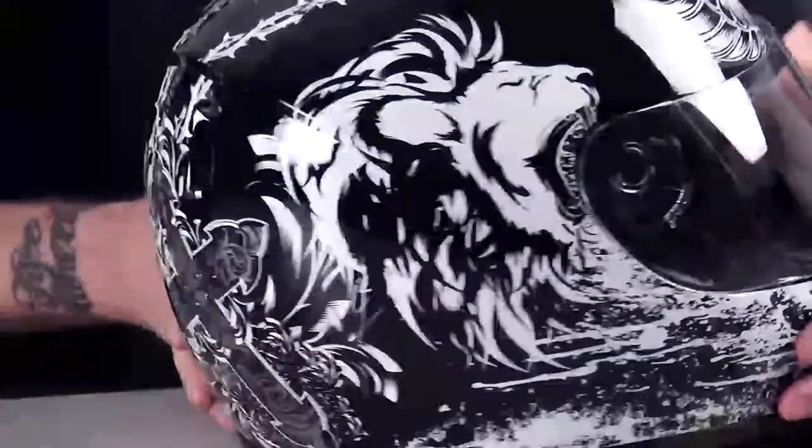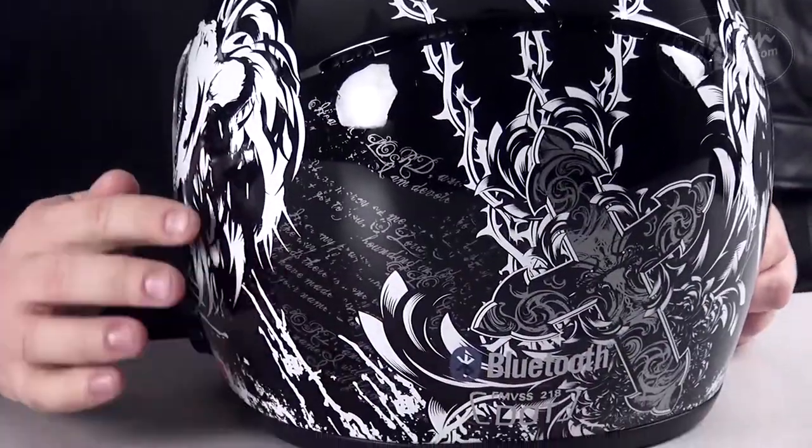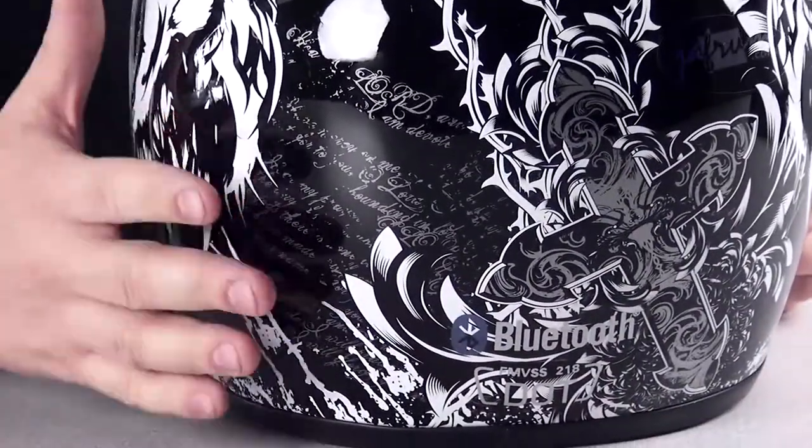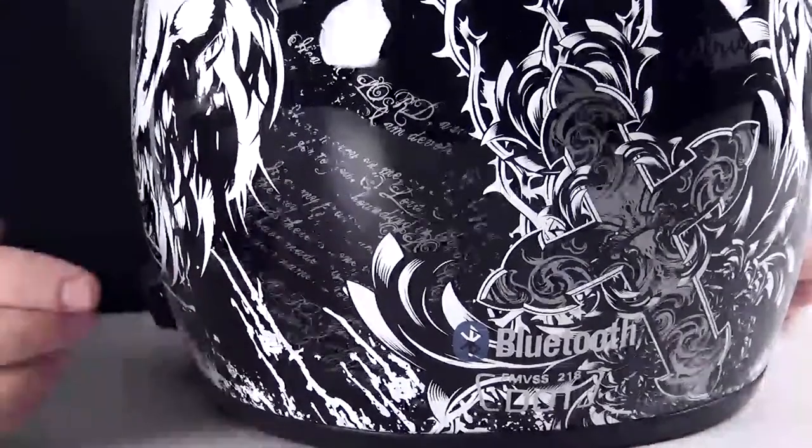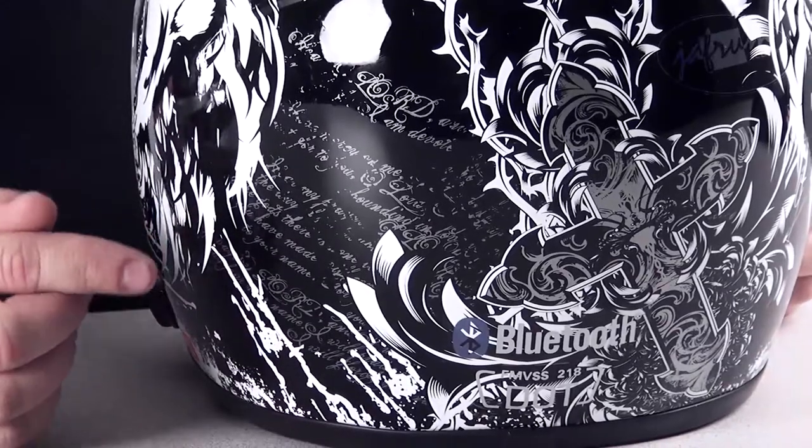As we move on to the back, we see the coolest graphic on this helmet. This is where the silver graphics really come in — a silver cross with a white outline, layover roses, and to the left a psalm. All around the bottom are more of those white graphic liquid splashes.